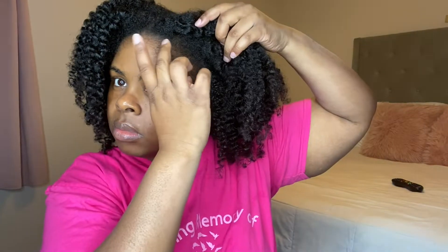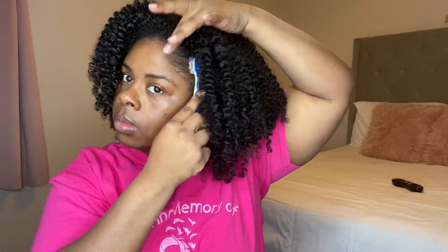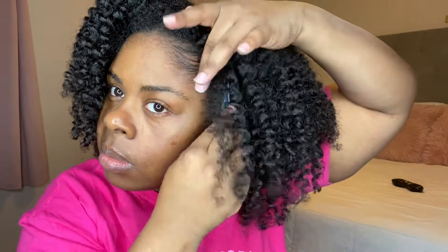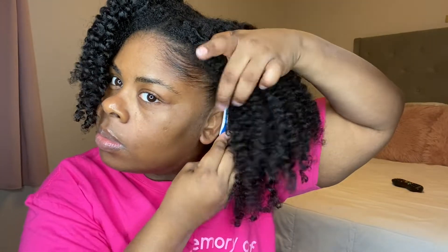Next, I'm just going to take some of that eco styling gel — my favorite one is the olive oil version — and I'm going to put some on my fingertips and apply it to my edges, which is literally what I do in every video. Then I'm going to grab a toothbrush and brush them back. I'll do the same exact thing to the other side: add some eco styling gel then take the toothbrush and brush it back.